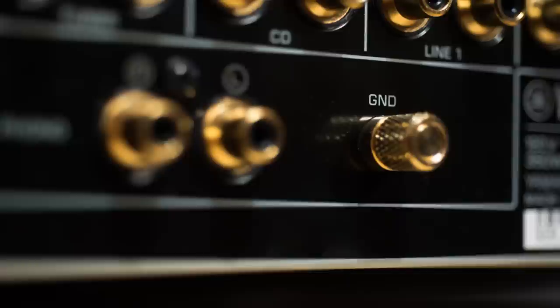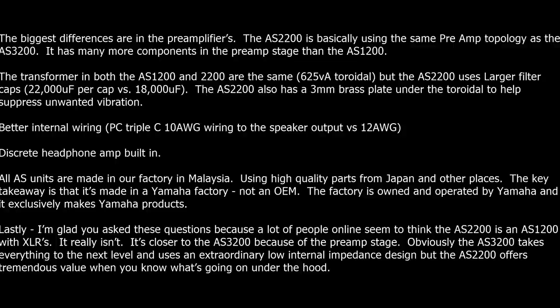For those wondering: what's the difference between the AS1200 and AS2200? I can see there's an extra XLR input on the AS2200. I had the same question, so I asked Yamaha — I'll put their answer up on screen. So let's talk about how it sounds.